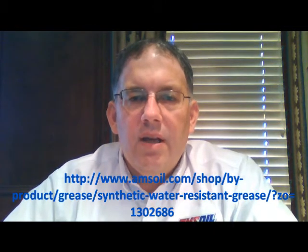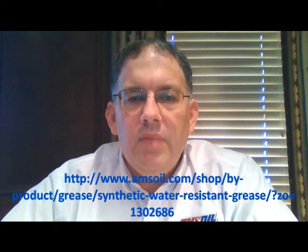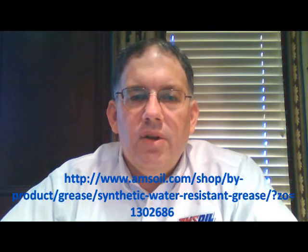It's compatible with other types of grease, but it is not recommended that you mix it, because then you're subject to the weakest link. If the other grease that is in there is not as good as this AMSOIL grease, until you get all that pumped out of there, you may have some compromised grease in those locations. So: compatible, but not recommended.